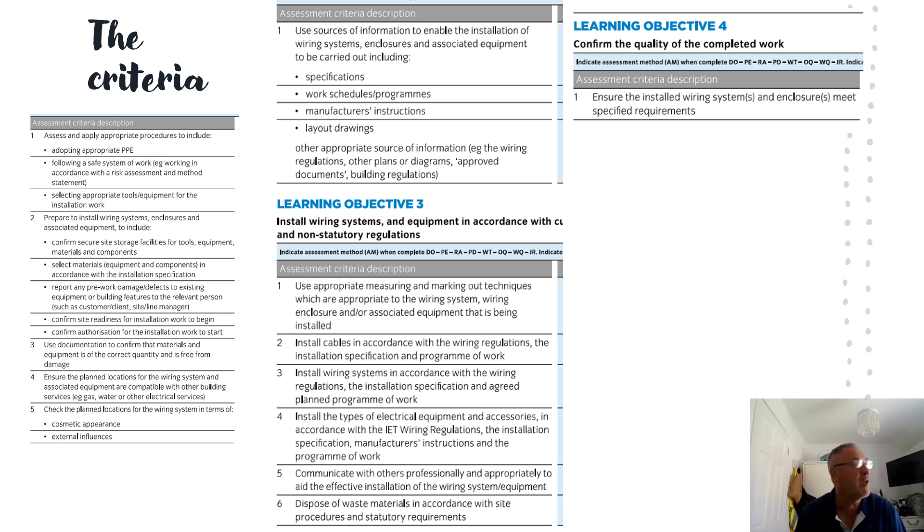As with other units, we've got naturally occurring bits of evidence that you can attach or make reference to. It's asking you to use sources of information to enable installation to take place — so what would you be using? Of course you'll be using drawings available to you, inside specifications, manufacturer's instructions. Refer to them. There are no givens here — if you don't mention it, show it, talk about it, or video it, the assessor won't assume that you've used those sources of information.